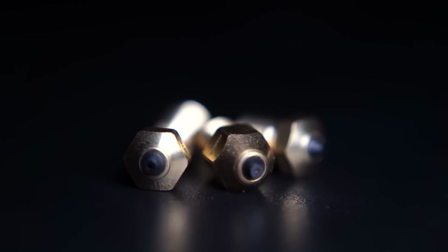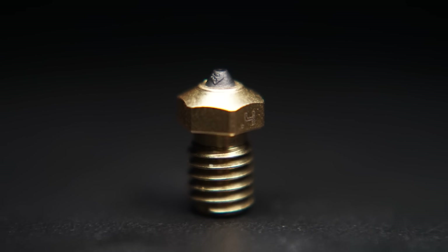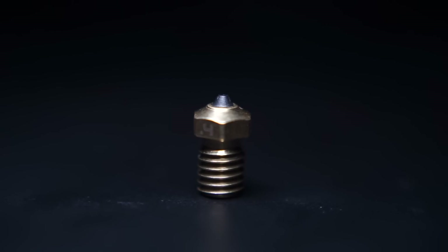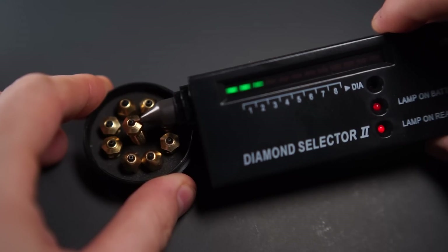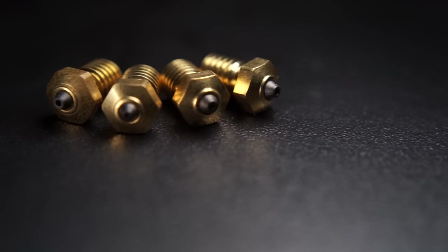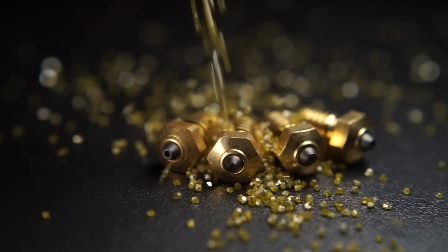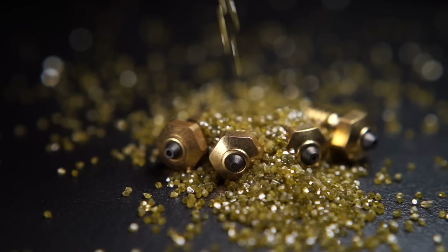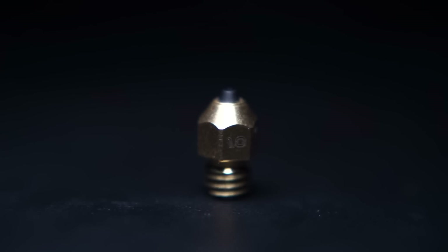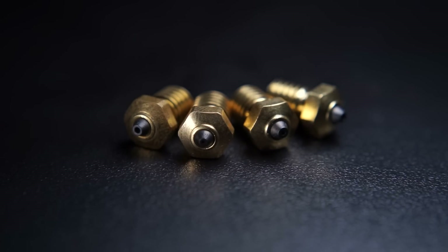Thanks again to Diamondback Nozzles for supporting 3D Musketeers. We've been using them for over six months on quite a few of our production 3D printers, running over 15 kilograms of carbon fiber material without any noticeable wear. As the name states, these nozzles are tipped in pure diamond. Instead of raising temperatures for abrasive materials, you actually lower them because diamonds are considerably more thermally conductive than yellow brass nozzles. Made in the USA, carrying a factory warranty, and capable of printing everything from PLA all the way up through metal filaments — one nozzle for the rest of the life of your printer.